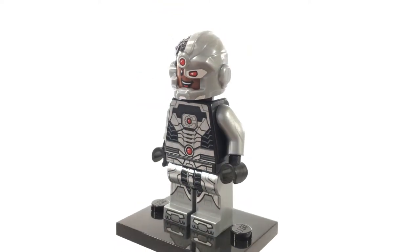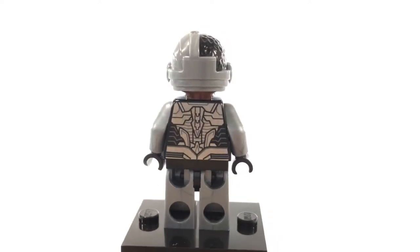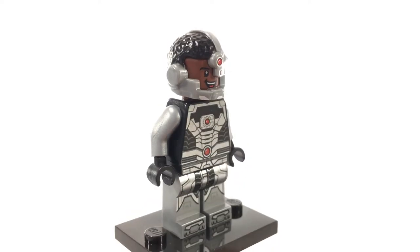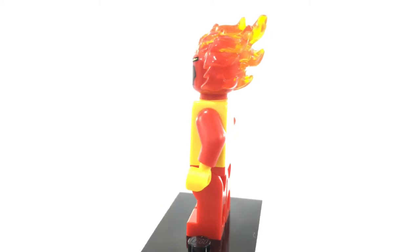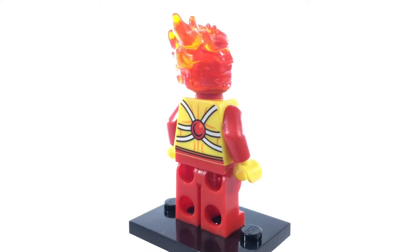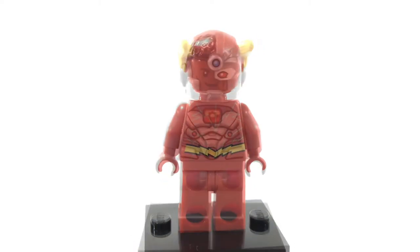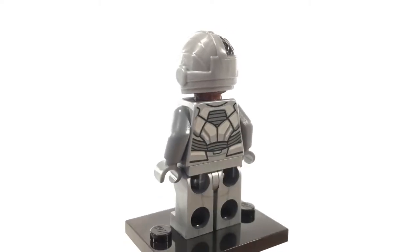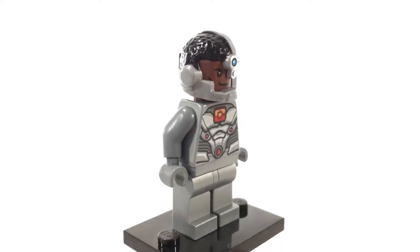This is Cyborg. He was formerly a Teen Titan, but now in the New 52 he's considered a founding member of the Justice League. This is probably my favorite Cyborg minifigure currently available, from the Dark Side Invasion set. This is Firestorm, the combination of Dr. Martin Stein and Ronnie Raymond. This is just an updated Flash that was recently released in the Killer Frost LEGO set, and this is Cyborg from the same set — also just an update, but I kind of like this one because he looks more like the Teen Titans version.